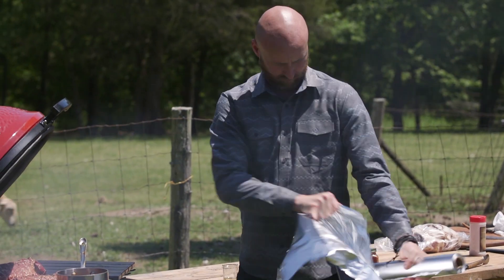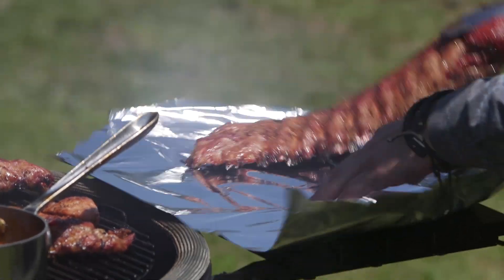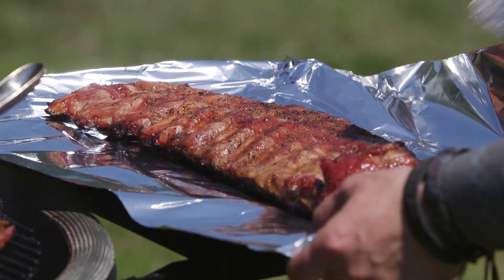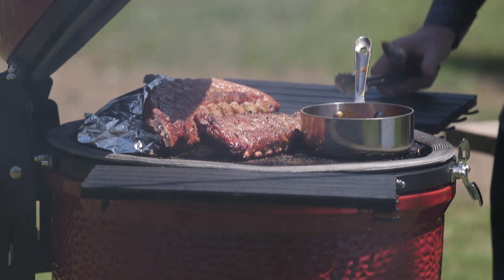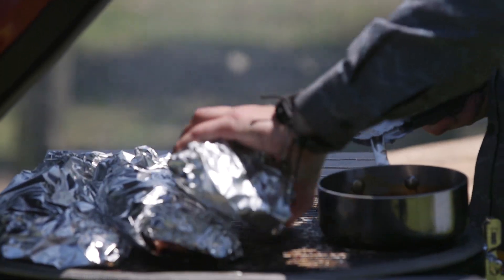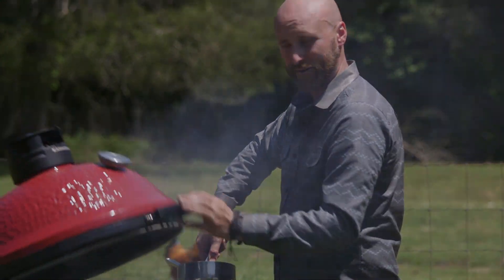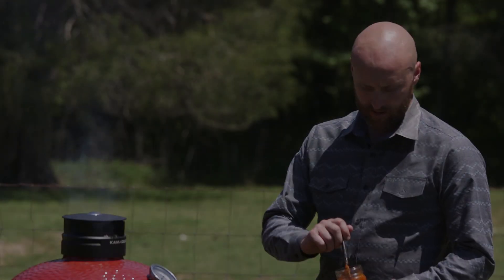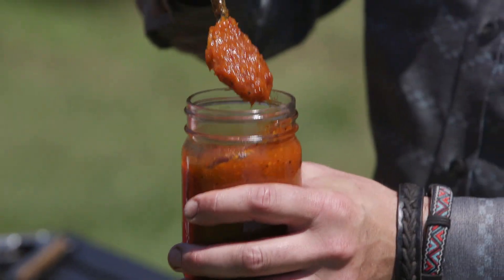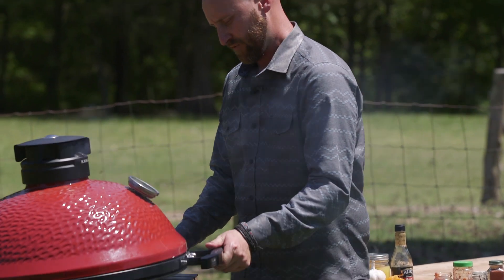I'm seeing some nice color on the ribs now — it's time to wrap them and put them back on. We'll take our foil and just put our ribs right on there. Let's get all of them wrapped. At this point we're gonna take our sauce off and puree it. We'll check back on these ribs in an hour.